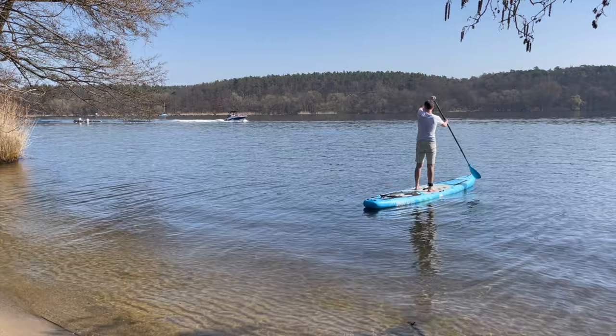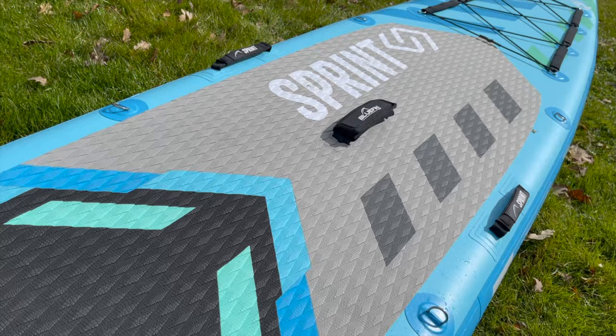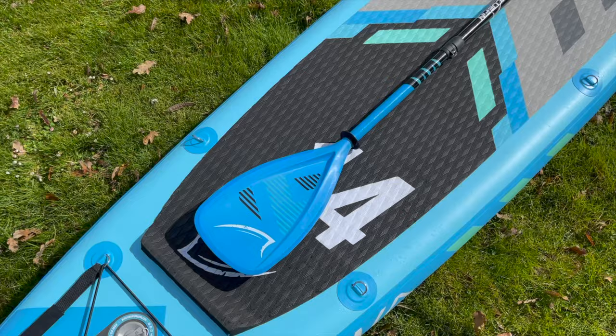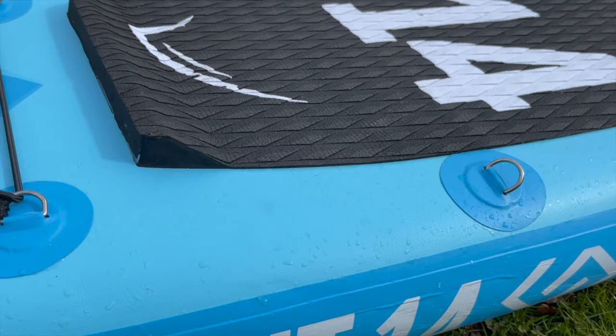The Bluefin Sprint comes with many useful features. On the deck pad, in addition to the diamond embossing, an additional crocodile skin structure provides optimal grip in wet conditions. At the tail, there is also a so-called kick pad, which enables spectacular turning maneuvers by shifting weight.